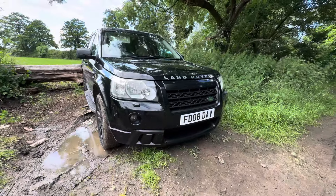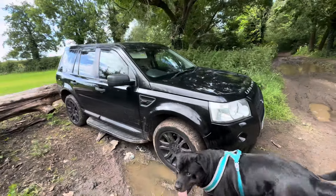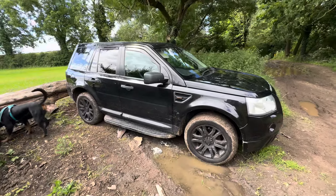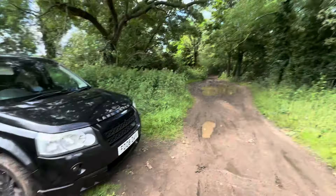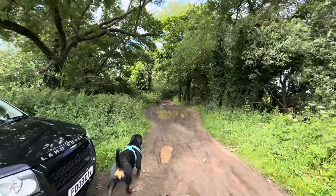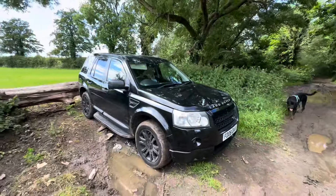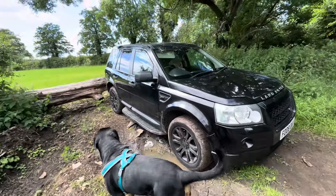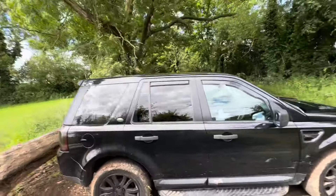This is my Freelander 2, it's a 2008 HSE with a HST kit on it. It's meant to be four-wheel drive but the splines on the transfer box are stripped to the rear, so at the minute it's only front-wheel drive unfortunately. We're going to take it green laning. We've come down the easy bit — this is just a farm track — but the hard part's now. We've got to go through a little river, so that'll be fun. We have a one-month-old baby on board, the missus, and the Rottweiler, so this is going to be interesting.